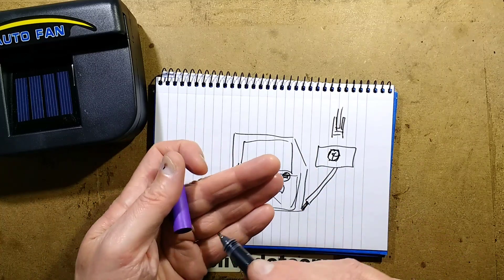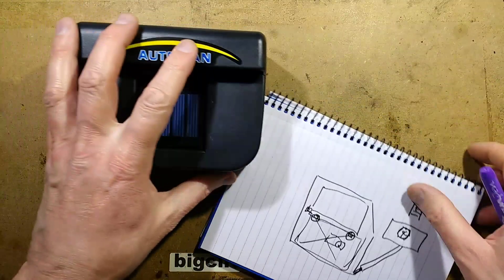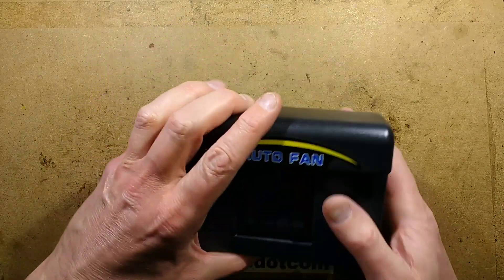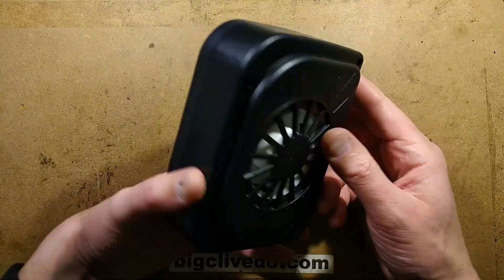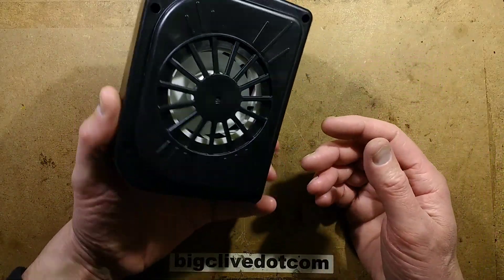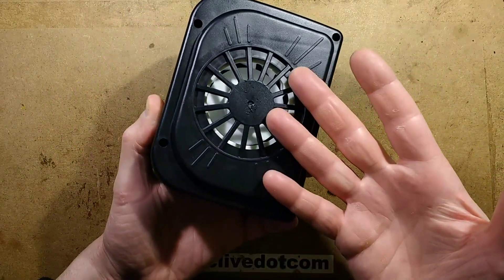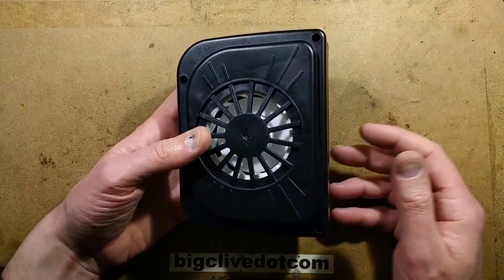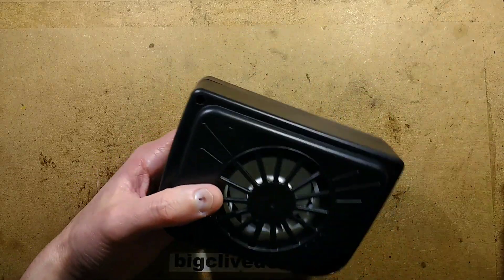I siliconed it up, which ruled out ever winding it down again, so the auto fan will not be getting installed. However, let's open it up. I'm not expecting a lot inside — I'm fundamentally expecting the solar panel basically powering a motor directly. It wouldn't even be a fancy motor, not like a computer fan, just an ordinary little 3-volt motor. So let's open it.